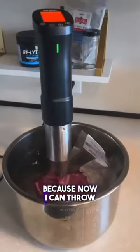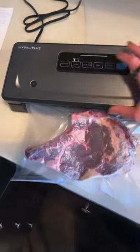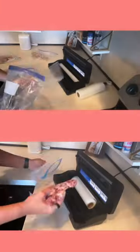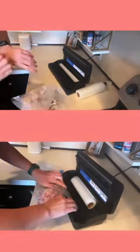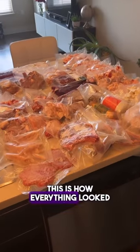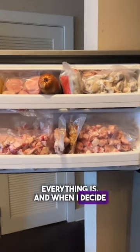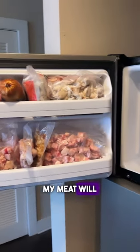It's also perfect because now I can throw this in my sous vide if I want to cook it that way. This is how everything looked once it was vacuum sealed. Now I know exactly where and what everything is, and when I decide to cook using my sous vide, my meat will be ready to go.